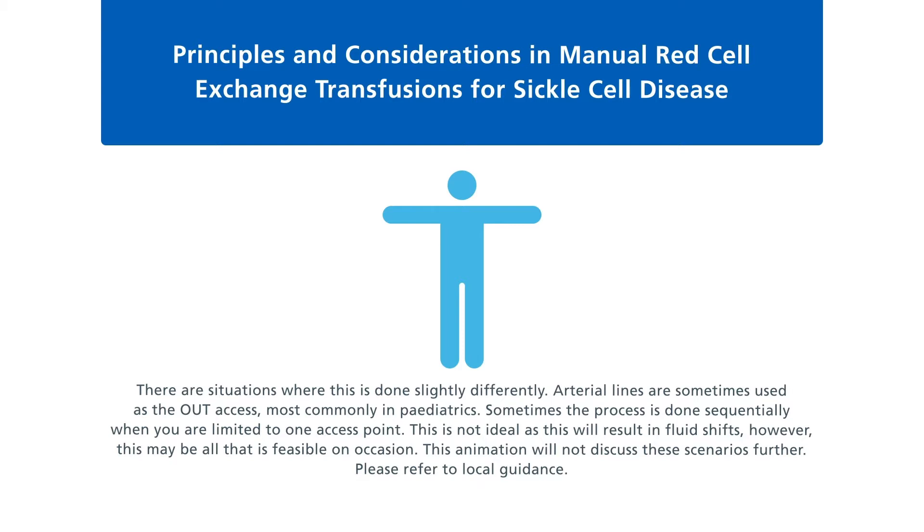Sequential exchange is not ideal, as this will result in fluid shifts. However, it may be the only feasible option on occasion. This animation will not discuss these scenarios further — please refer to local guidance.